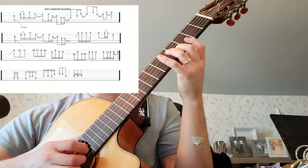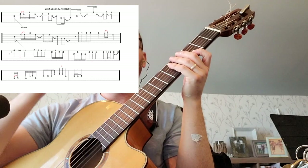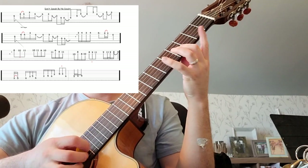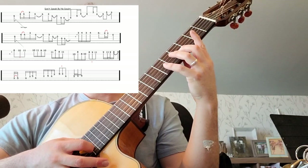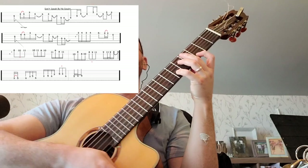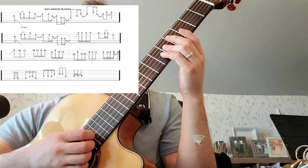We've got six, five, four, three, six. Sometimes I play it where I go and hit the little six there as well. The next line is actually gonna start just like the first line did, so we've got that same riff.